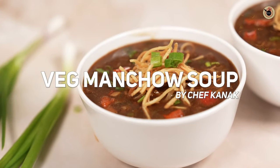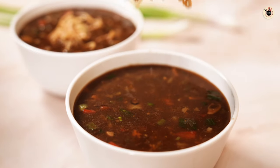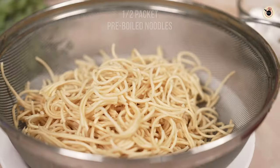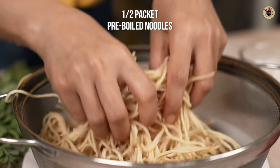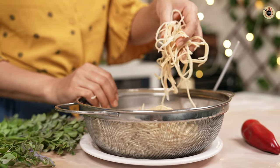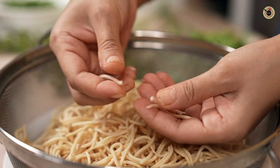Let's welcome winter with this hot and spicy wet soup, which is a complete meal all by itself. To begin, I've pre-boiled half a packet of noodles with some salt for about five minutes. Make sure you don't overcook them — I'll break one to show you it still has some bite and resistance.